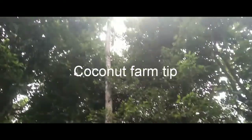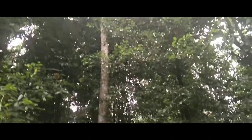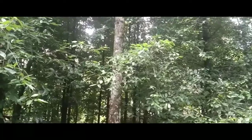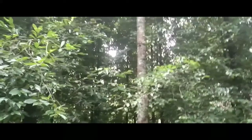Hello friends, good evening. It is the 17th of September. I want to talk to you about how coconut farming is done. This is a coconut tree which is nearly 10 years old. It's rainy season, and I'll discuss how we plant coconuts during rainy season and what kind of fertilizers we use.